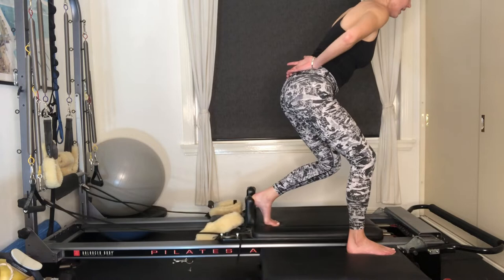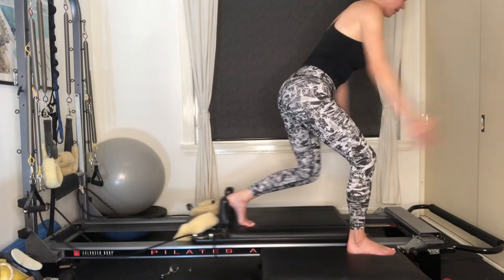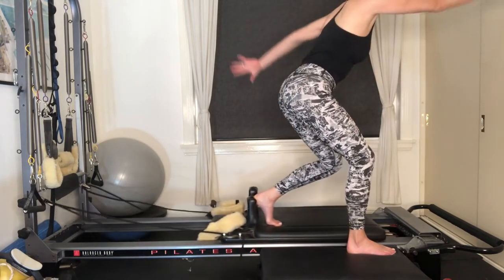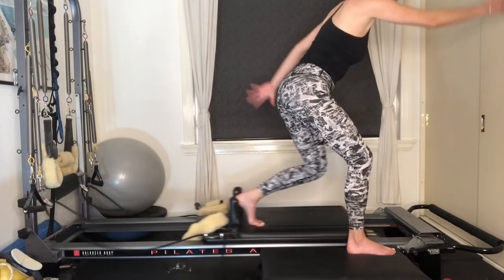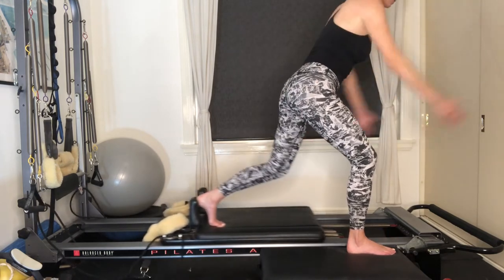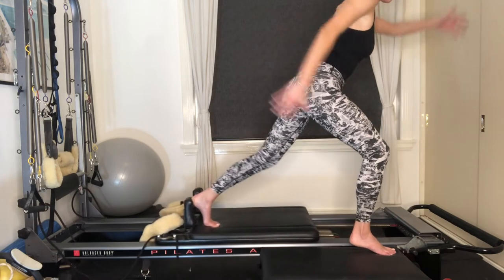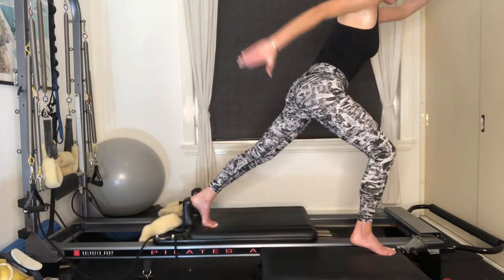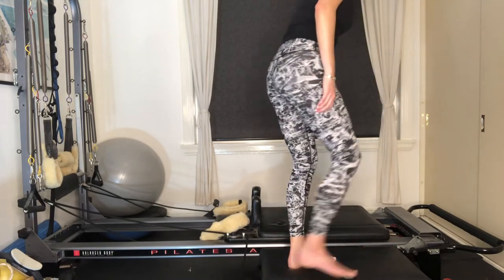If you'd like to add a challenge: as you send your left leg back, extend your left arm forward and right arm back — start running your arms. You'll start to feel your glutes switch on even more. Make sure your arms are nice and straight, torso is nice and still — only your arms and left leg are moving. If you'd like to challenge your balance, start to lift off your right heel and continue running your arms. Six more: five, four, final three, two, last one. Lower the right heel down, tap out your glute, and step down.